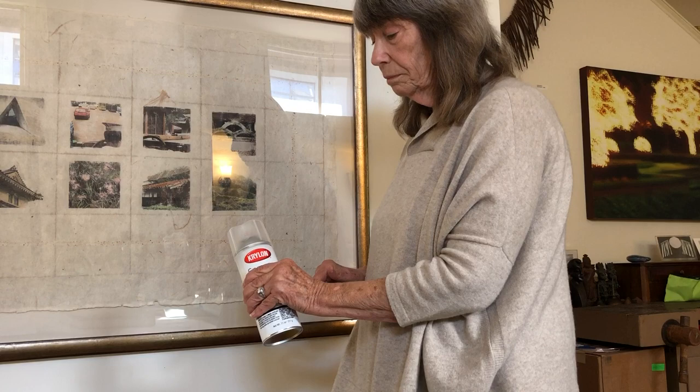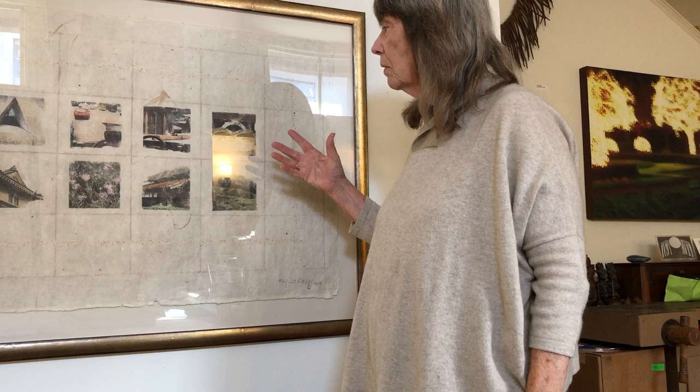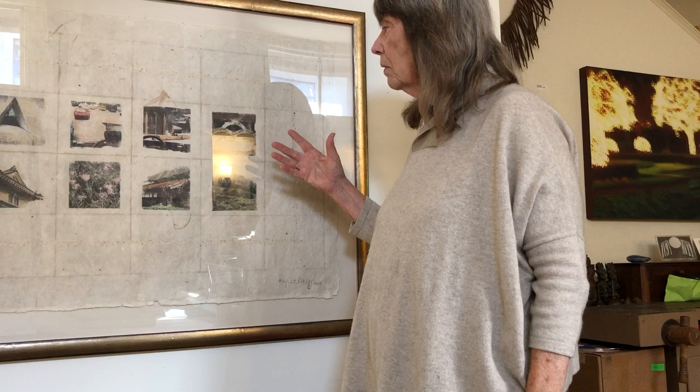Do you usually use the same brand as your adhesive? Yes, I think it's Krylon — they have a lot of different products. I've used this technique of image transfer using Xerox in many, many different works. I took a class once covering 21 different ways to transfer images, and I went right back to the Xerox — for me it worked the best.